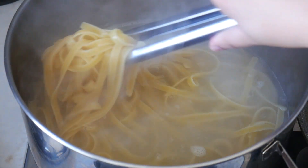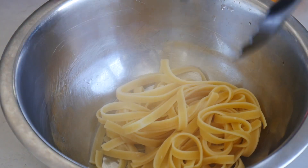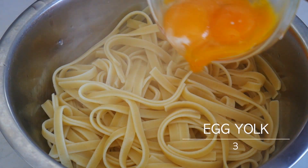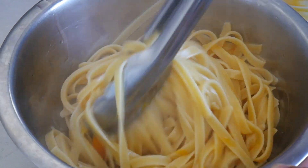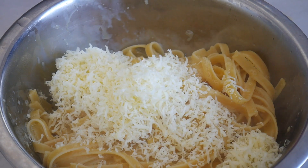Once the pasta is cooked, turn off the heat and place the pasta into a mixing bowl. Add in three egg yolks and quickly mix it all together, letting the egg yolk incorporate nicely with the pasta. Your pasta will soon have a very creamy and glossy texture. Then throw in the parmesan cheese.